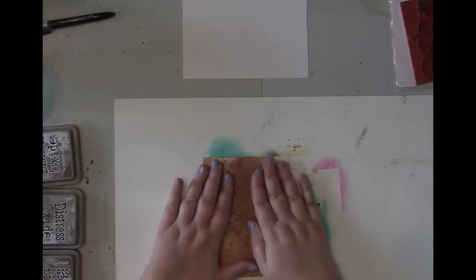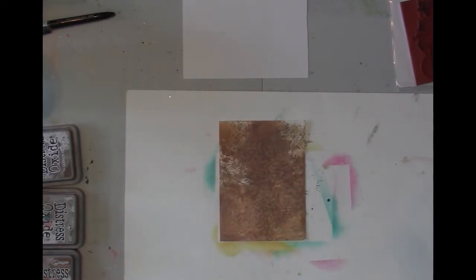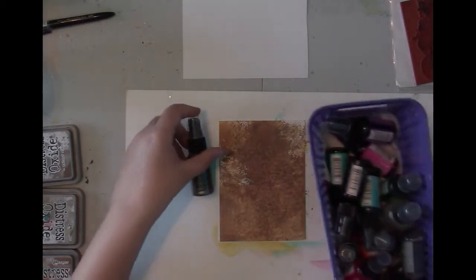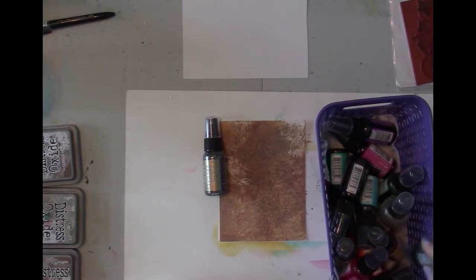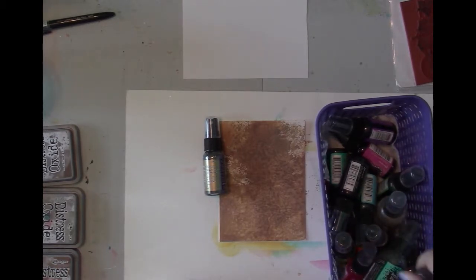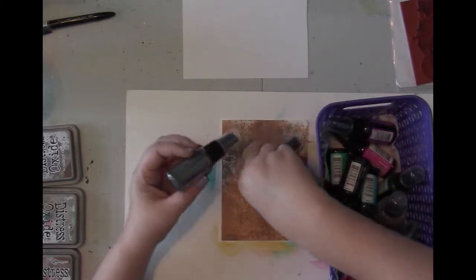Now I do want to add some shimmer — you guys know from my videos I have to have some glimmer. I'm trying to find which distress mica spray I want to use. I have tarnished brass, and I have a silver but we don't want silver, and I have a bronze but I don't know which one's going to show up. Let's see.